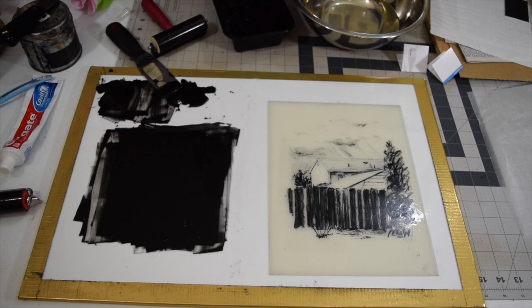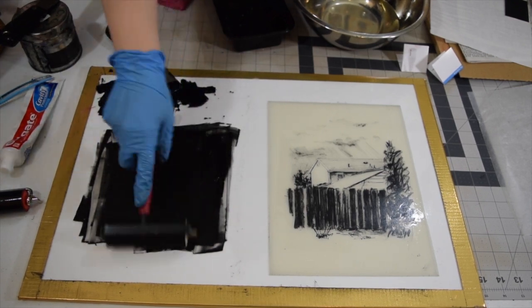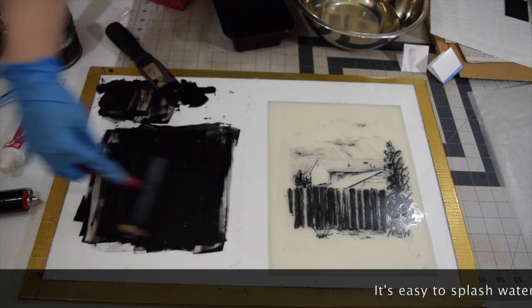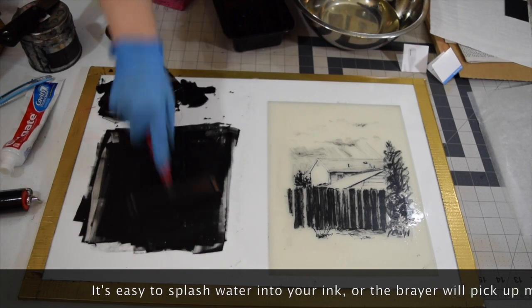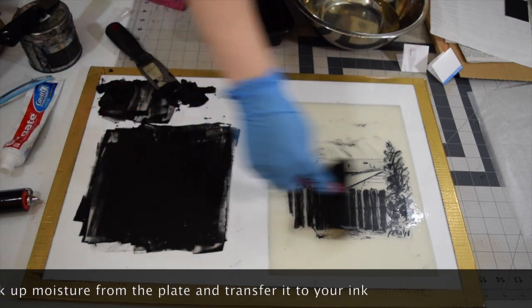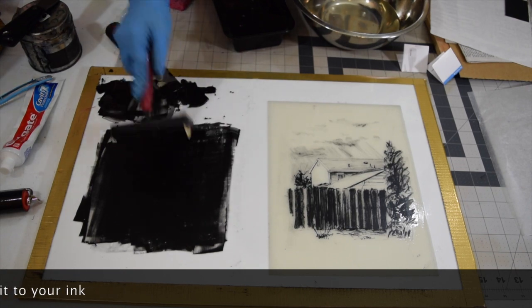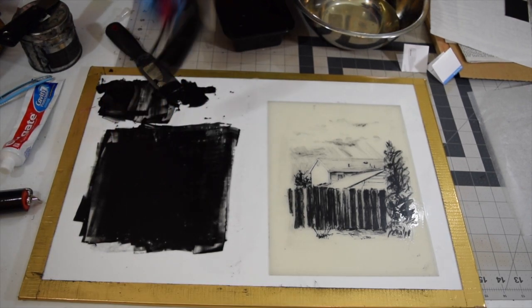Another common thing that happens is — you've got some water in your ink by accident. Sometimes it happens because your sponge is too wet, and then you start to roll up your image. Usually what starts to happen is that your ink will begin to break down, which isn't too bad right now, but it's not really picking up ink properly.